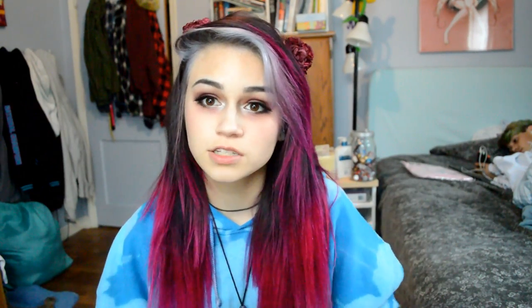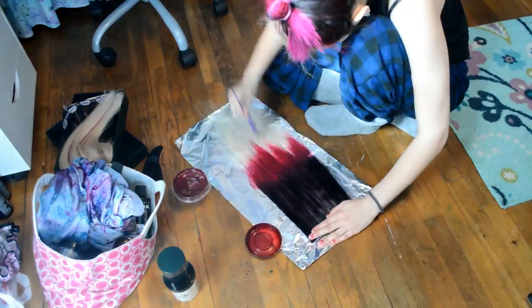I rarely use Manic Panic because of how much it stains. There are many other reasons why I think Arctic Fox is a better brand, even though they're very similar. I've made other videos about that — I'll leave a link up here so you can click on that for videos about the difference between Manic Panic and Arctic Fox.